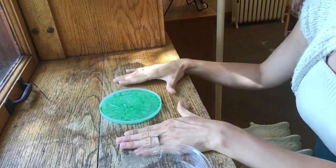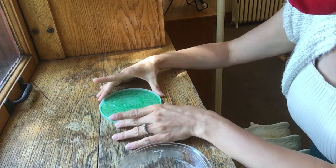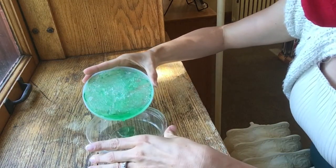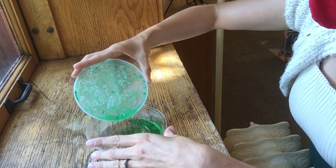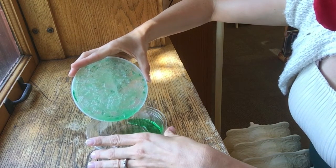We let this sit — this one was set for 48 hours, but you can let it sit 24, 36, or however many hours you want. Then you're gonna carefully pour the liquid off into another container, and that should leave behind a variety of crystals.